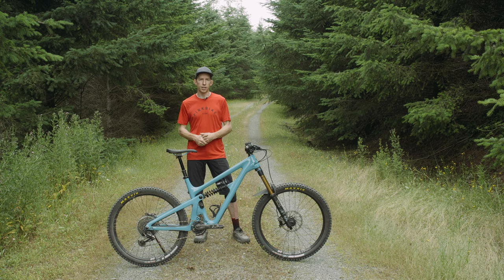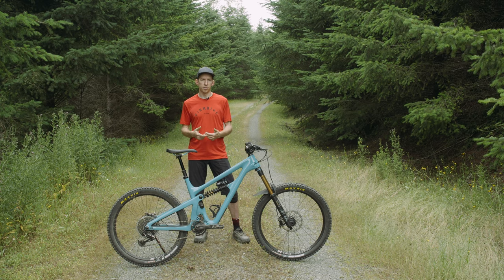All right, so there you have it — the brand new Yeti SB165. Pretty much a modern freeride bike. Let us know what you think in the comments below.